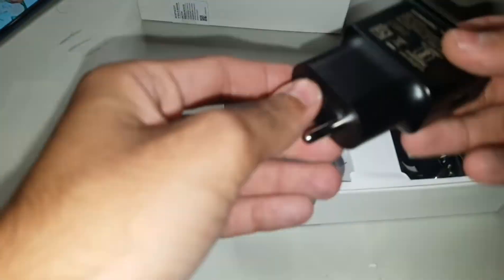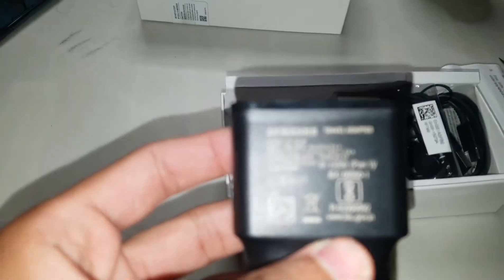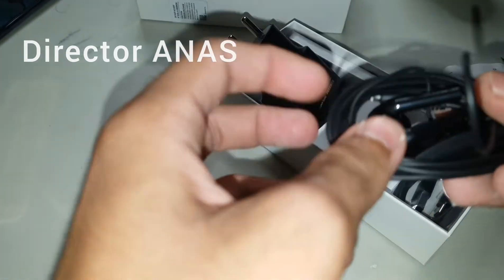Let's look at our accessories — Samsung charger, yeah. This is a 15-watt charger. We can find a charging cable, charging cable — Type-C cable, Type-C. Guys, this is a Type-C spot charge. I have a charger.